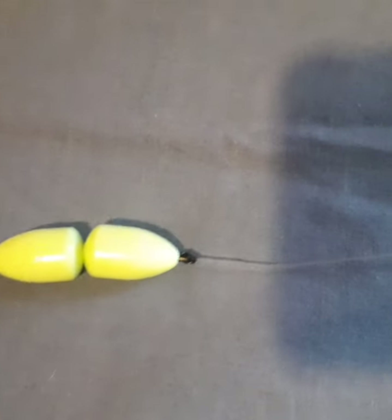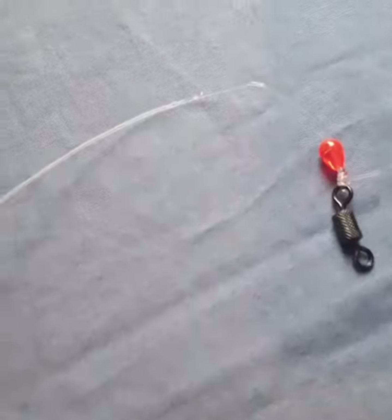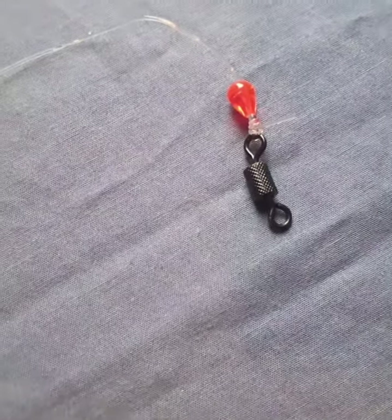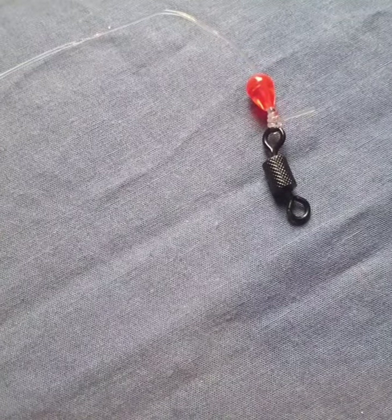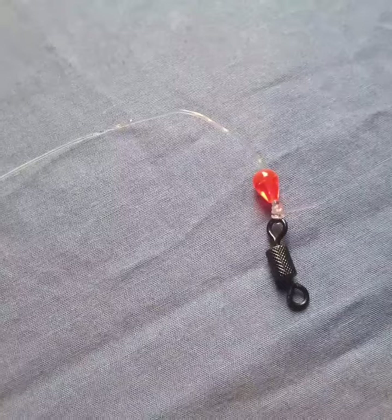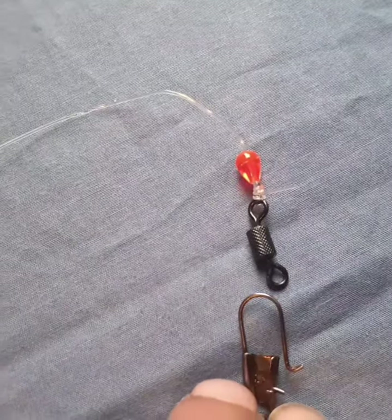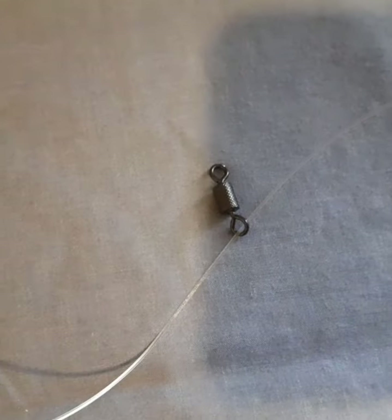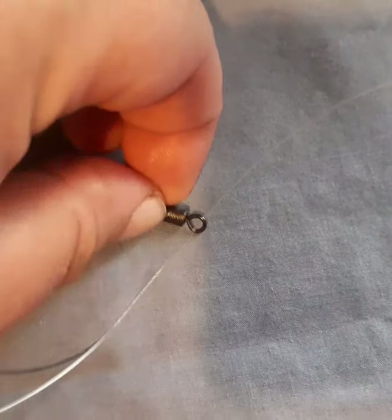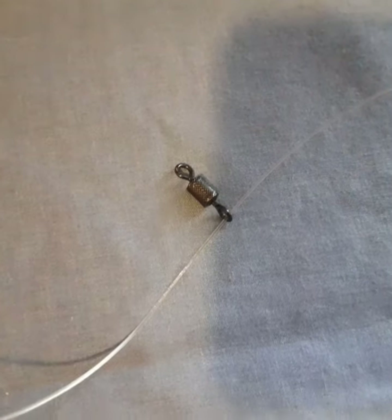This is part two of the rig. We've got a swivel there that connects up to part one on that arm attachment swivel, and it connects up to that. Come down the line — that's just a rolling floating swivel that connects to your main line from your reel, and then we'll come down again.